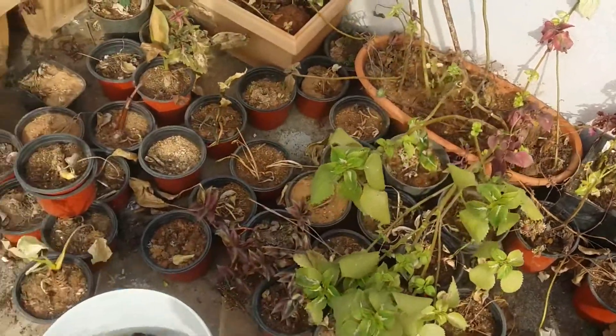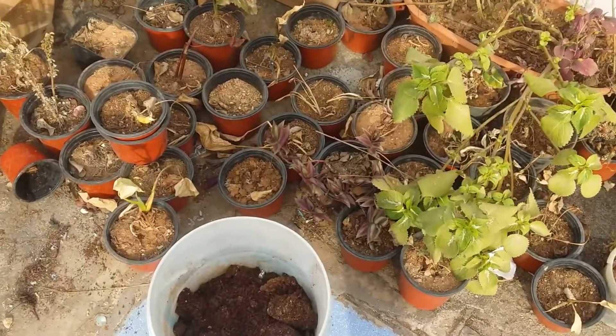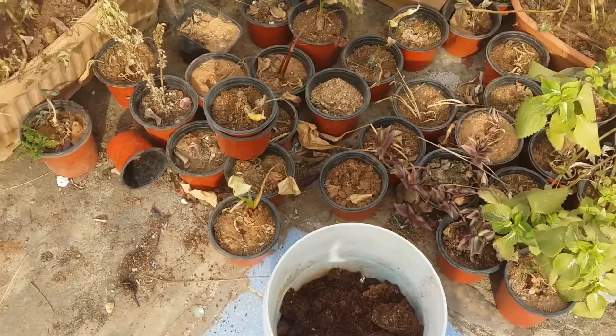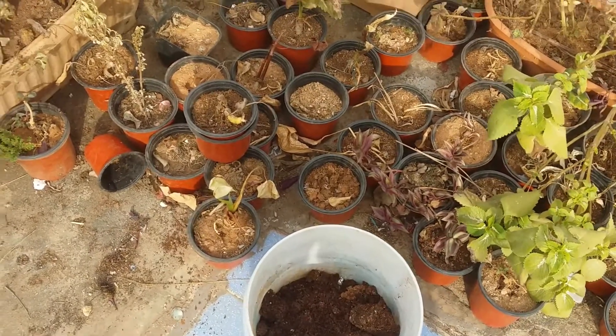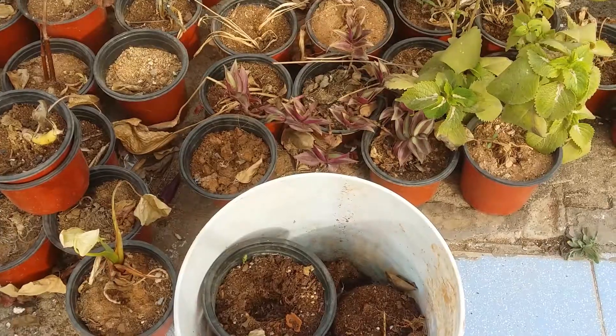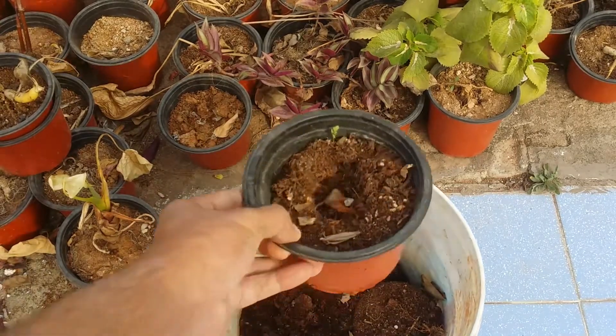Everything has to be started from scratch — every journey starts with one step. So we are going to go one step a day and see what new things we can improve. I want you guys to be a part of this journey. So on Day 2, I'm just going to be cleaning all of the roots and checking if there is anything salvageable.